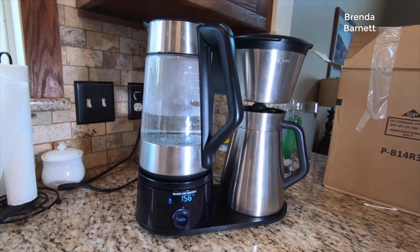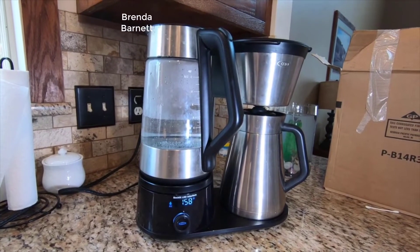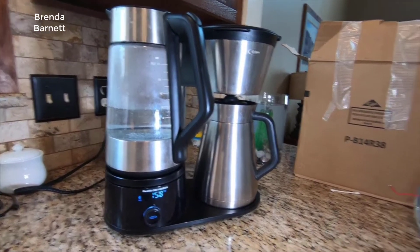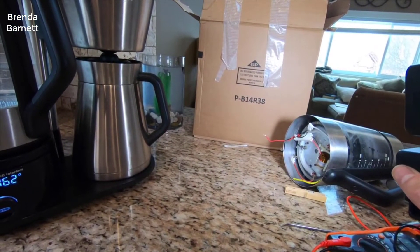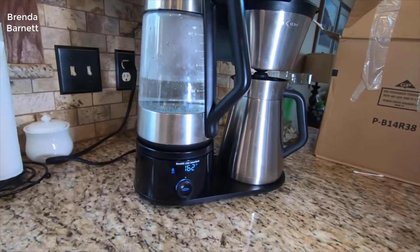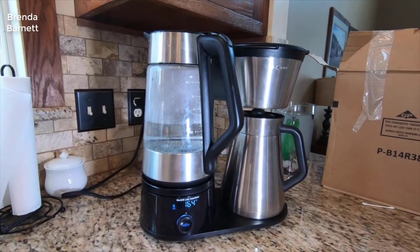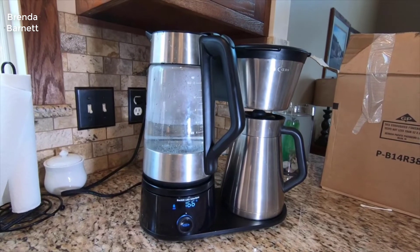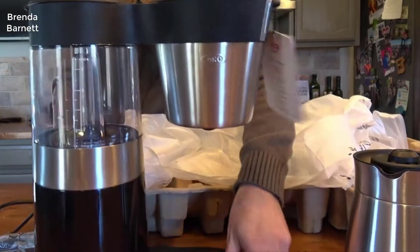So what did they change between the OXO Barista Brain and the Brew 9? Well, are you ready for this everybody? They changed the name. That's literally it. It's the exact same coffee machine — a newer updated model. I don't know if anything internally has changed; I don't think so. Everything is absolutely identical in terms of looks, features, and function.